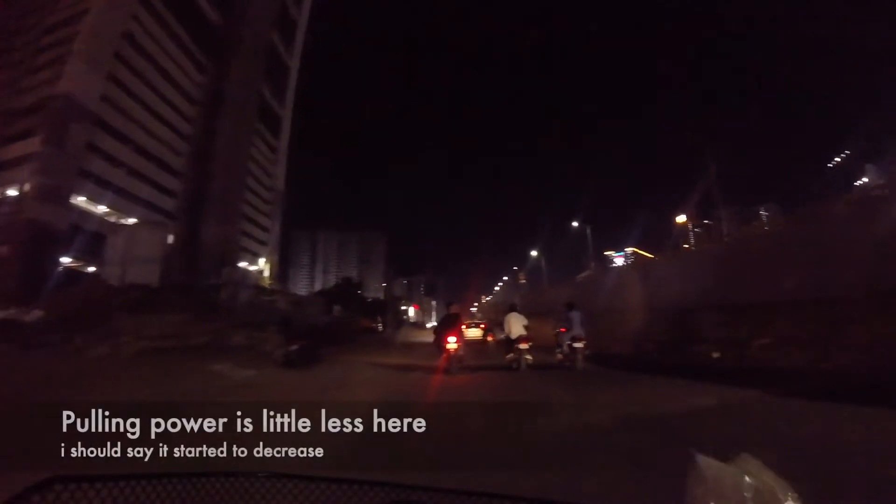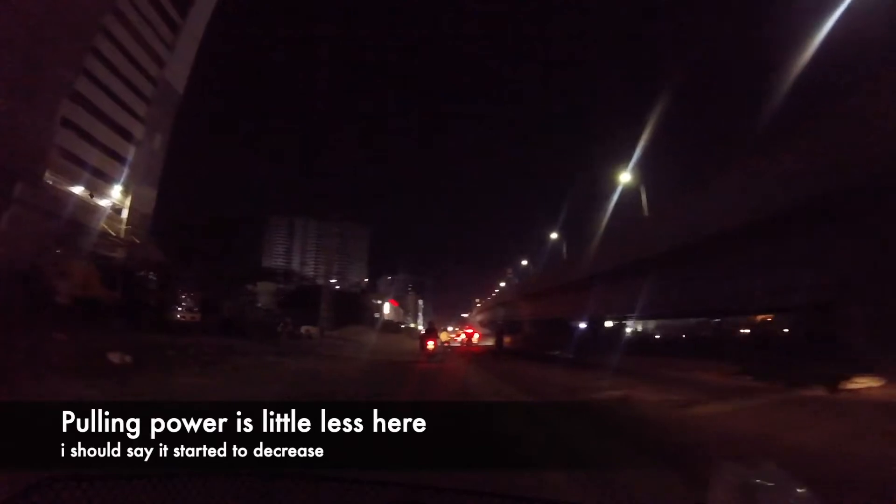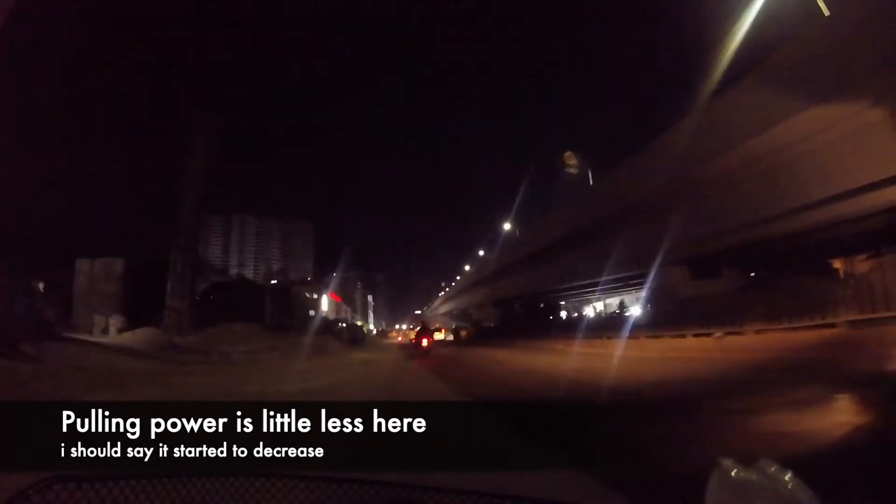The light went solid and now it's blinking again. I'm in high mode. The power is more or less a little less — not a very big difference, but the battery power is noticeably a little less.